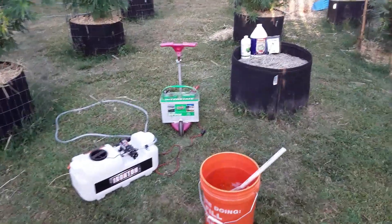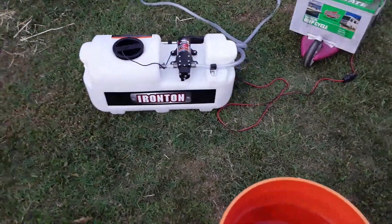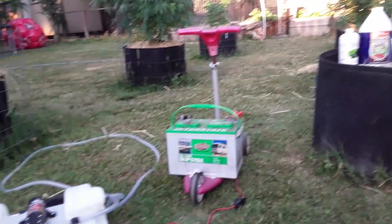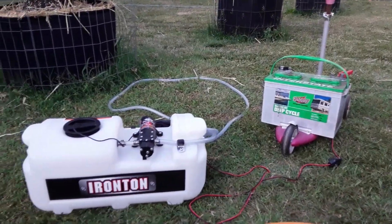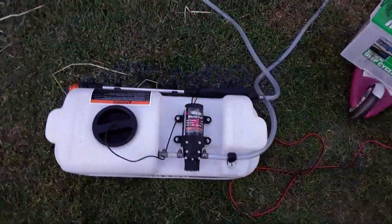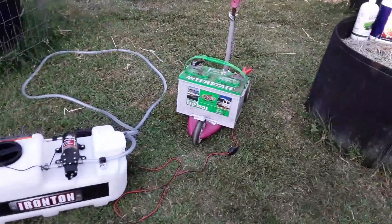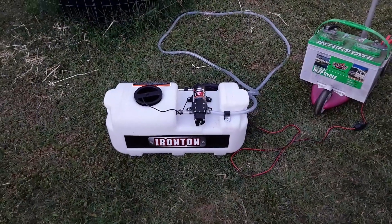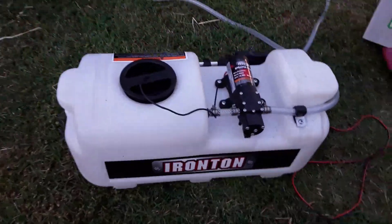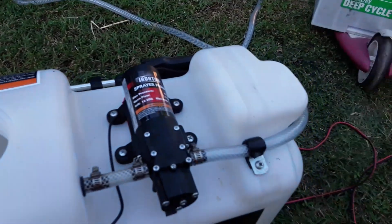Pardon that interruption, grow bros. Anyway, back to it. I got my i-Tron sprayer here — battery powered, got it on my little dolly so I can tote it through the garden. I don't have to pump this thing, it's got a good arm reach on it, and it was cheap. I bought this last year. If you guys want a good battery-powered sprayer, this thing kicks ass. It's a six gallon I believe, and I did a review on it in my vlog.